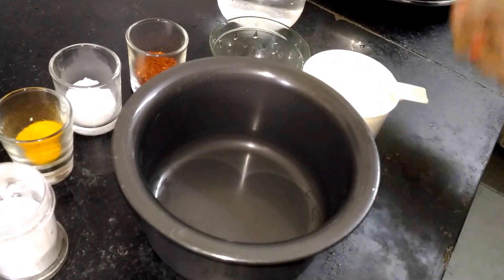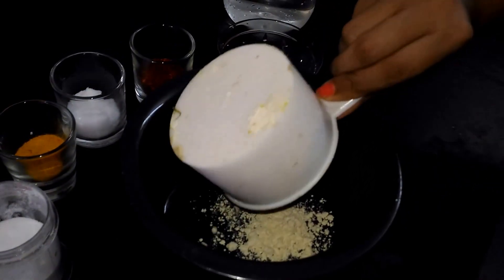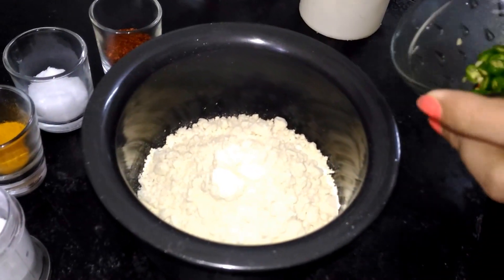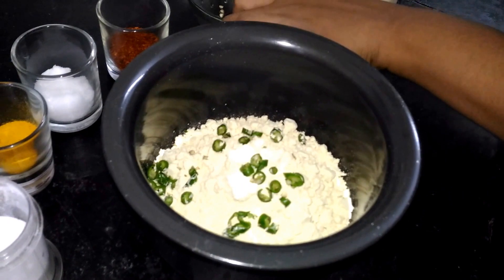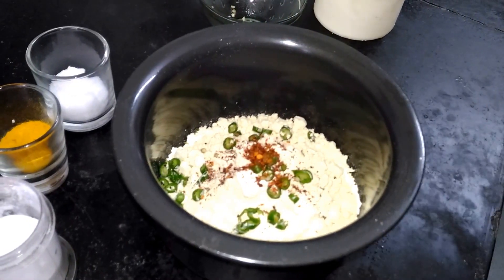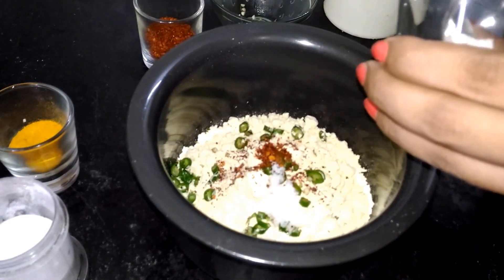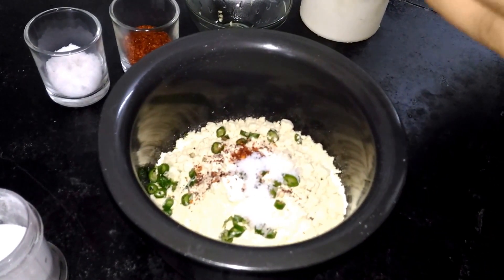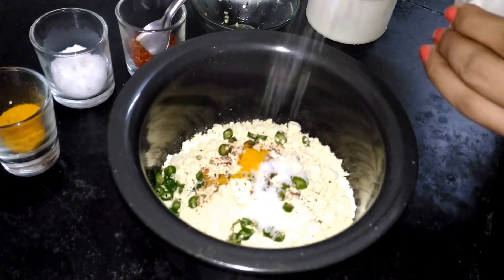My first step of making fuluri is with besan, chickpea flour. I will put one cup of besan, then a few green chillies chopped — I will make it spicy — then little bit, about one-fourth teaspoon or more if you want for spiciness, red chilli powder, salt to taste, a very little bit of haldi, and a pinch of baking powder.